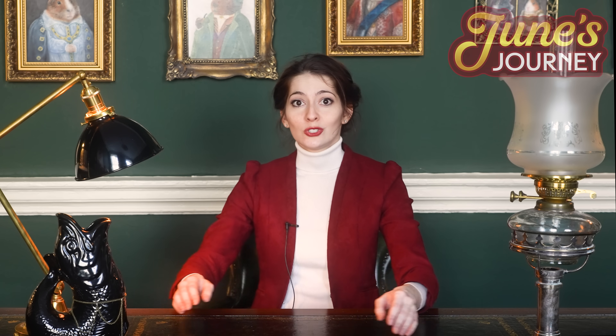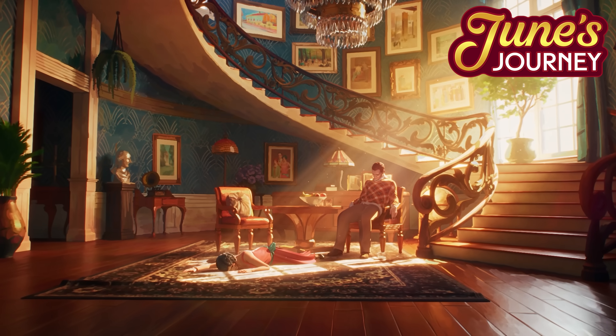Whilst we investigate the protein fiber content of these bleach samples, let us also investigate a mystery — namely, the mystery of why June's Journey keeps sponsoring this channel. Namely, the mystery of who killed June Parker's sister.